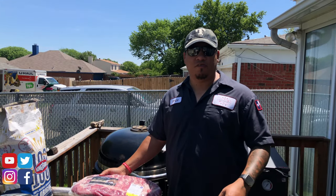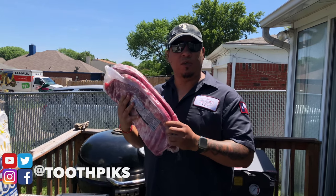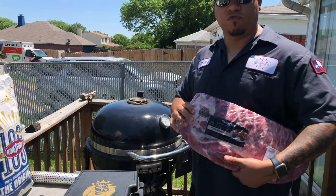What's up YouTube, back with another video. I found these bad boys in the deep freezer, so I'm going to be doing a wrapped versus no wrap on the smoker. Stay tuned, we're going to be putting some ribs on today.